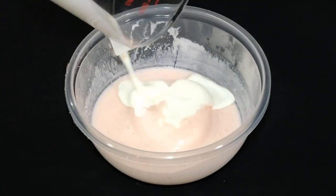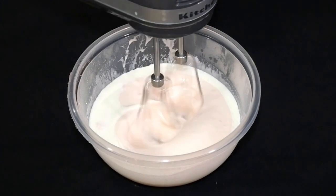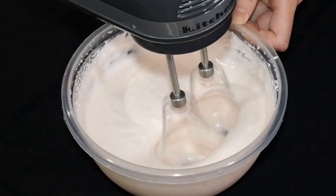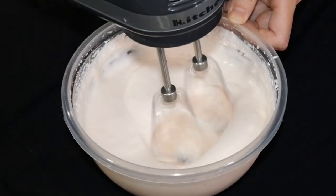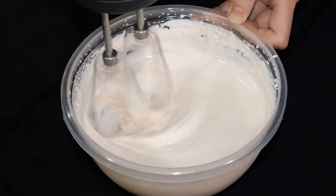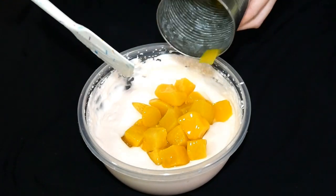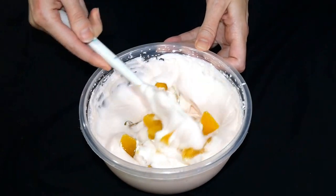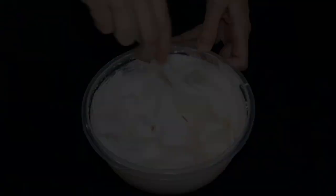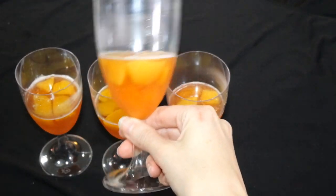For our second bowl, we are going to add another one third cup of heavy cream, and whip it until your mixture becomes thickened. It's not going to reach the consistency of whipped cream, but it will be noticeably thicker — this is exactly what we're looking for. Once it chills in the refrigerator, it will take on a consistency very similar to mousse. So once we have achieved a thickened consistency, we are going to add the rest of our canned diced peaches and stir them in.